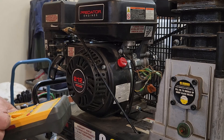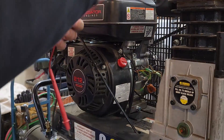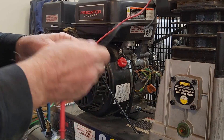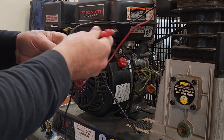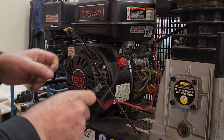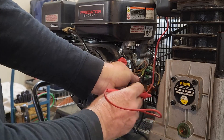So set this to 200 ohms. Set it up on top somewhere I can read it. I'm assuming this is — when the oil level's right it's going to be a normally closed contact. So I should see continuity between here and there.